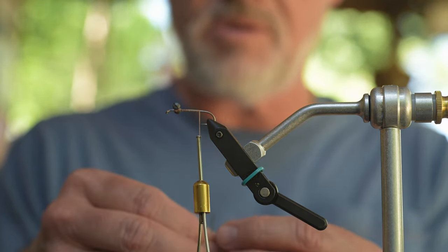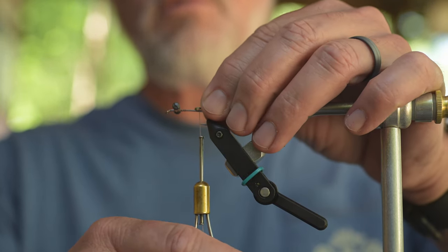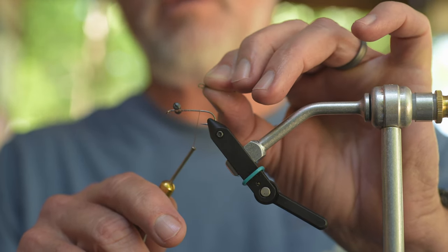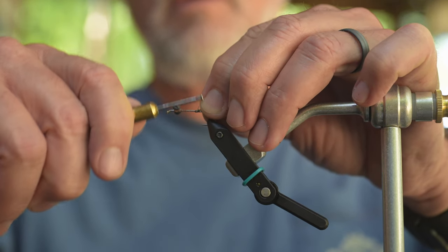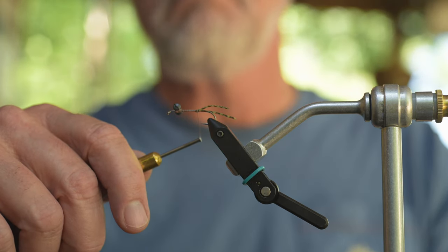For the tail, I'm going to take that piece of silly leg, just pinch it in half, and tie it right in here on top of the shank with just a little bit of the loop of it at the end. Just a couple of wraps, and that should be enough for it to flare out like a tail.